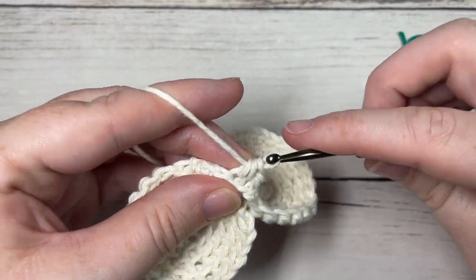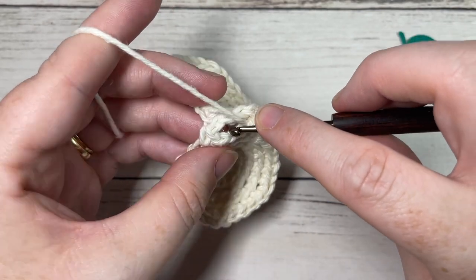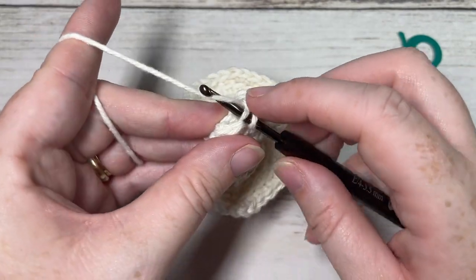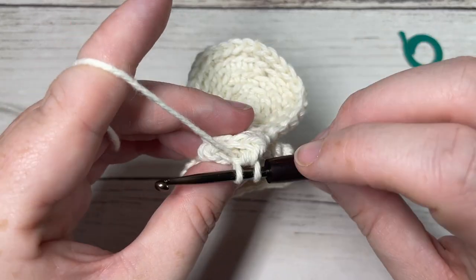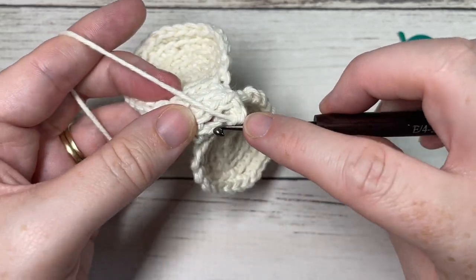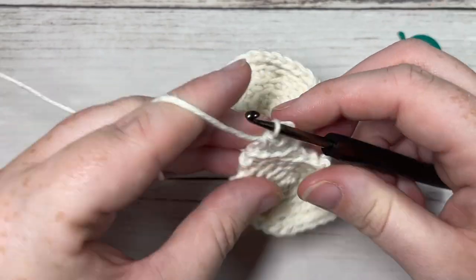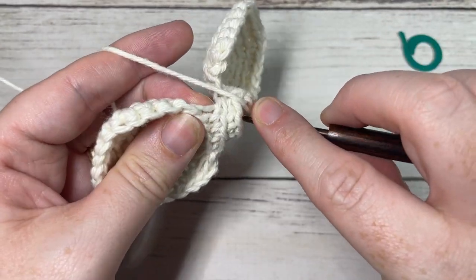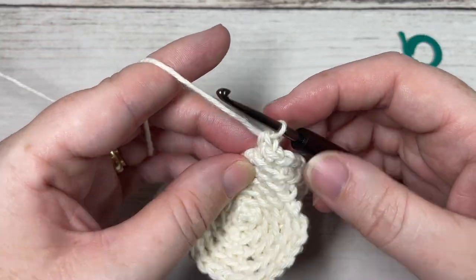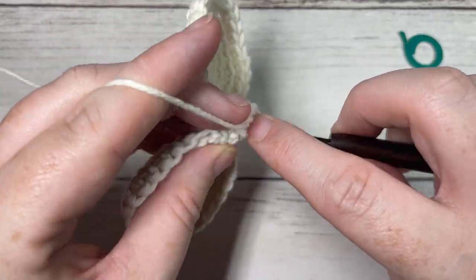Continue to repeat that around and around, working continuous rounds until you have about three or four stitches left. It's hard to tell exactly since we're not marking the stitch as we go. Work single crochet in each of the next three stitches in the back loop only — it does get quite tight as you work because the opening at the top should be coming to a close. Then work single crochet two together, and repeat.